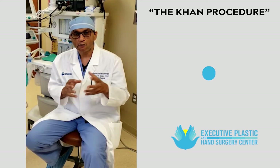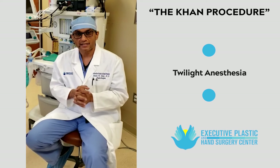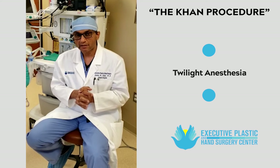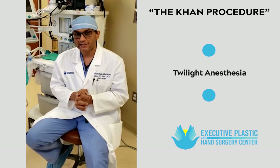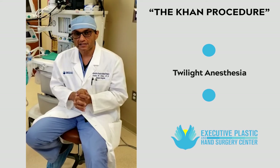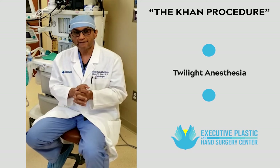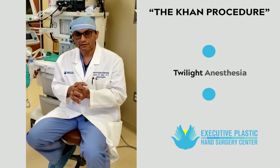Number six, I always do what is twilight anesthesia, which is deep sedation. The patient is not paralyzed, and this is very safe and very effective anesthesia such that the patient can get the surgery done safely without the risks of clotting among other problems.